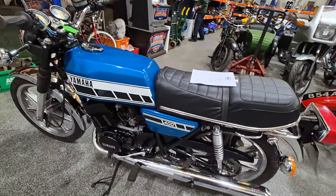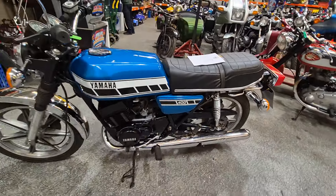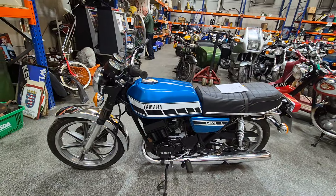There she is — looks a nice clean, level, straight bike. I've given it probably 15, 20 strokes — nothing, not even a fire.